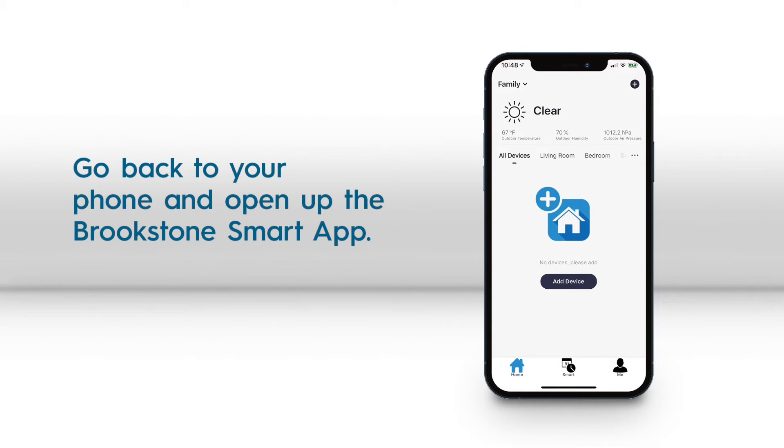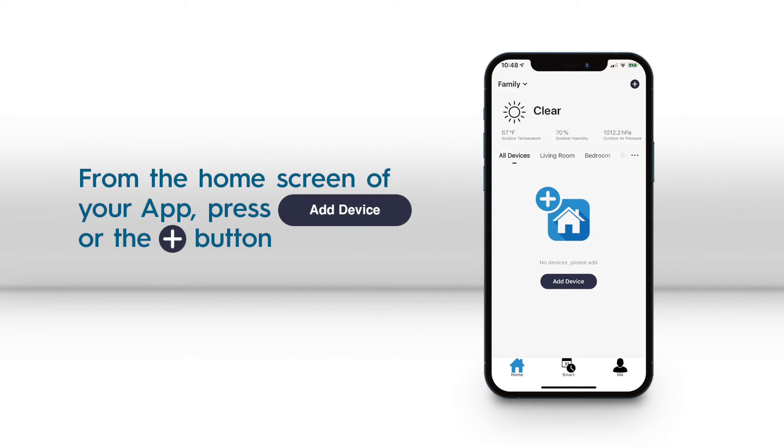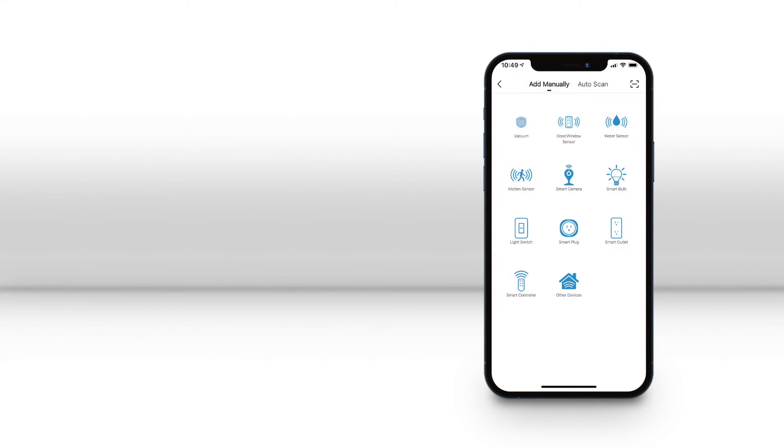Once you are logged into the Brookstone Smart app, from the home screen press the add device button or the plus sign icon in the top right corner, and then press the smart camera icon on the next page.